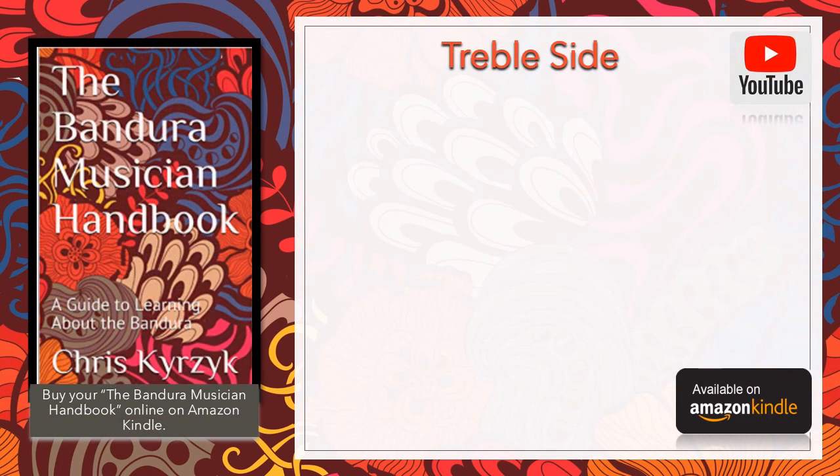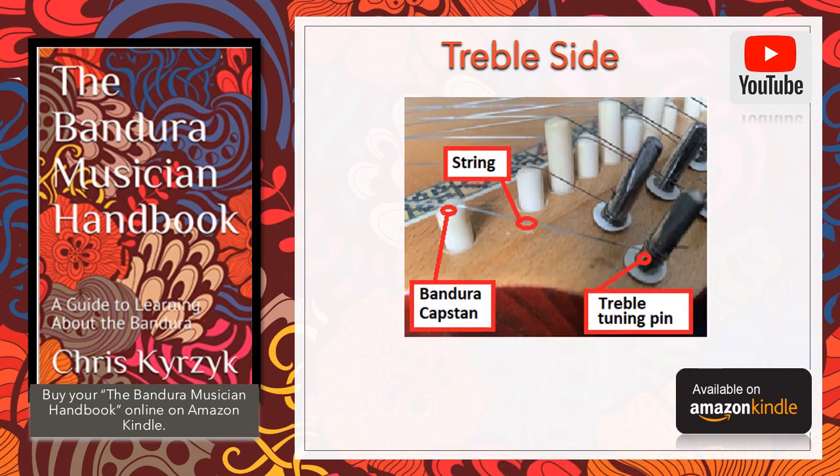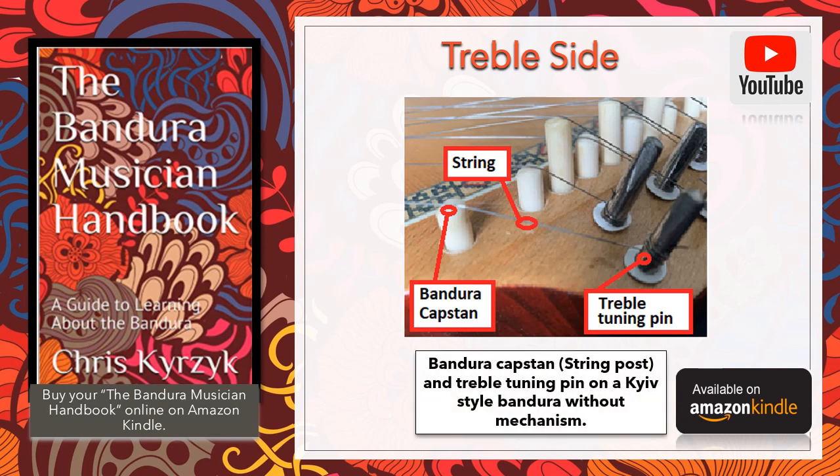The treble side is the portion of the bandura where the tuning is done. There are three essential elements: the treble tuning pin, the string, and what's called a cap stand — which functions the same as the nut on a guitar, anchoring the string so that the vibrating length is set to an exact position. In the old days the cap stand was made out of bone, but nowadays it's made out of plastic. The string comes down at an angle to the tuning pin, which turns and tightens to the desired pitch. Some banduras also have a plastic protective sleeve at the base to prevent the strings from scratching the bandura.